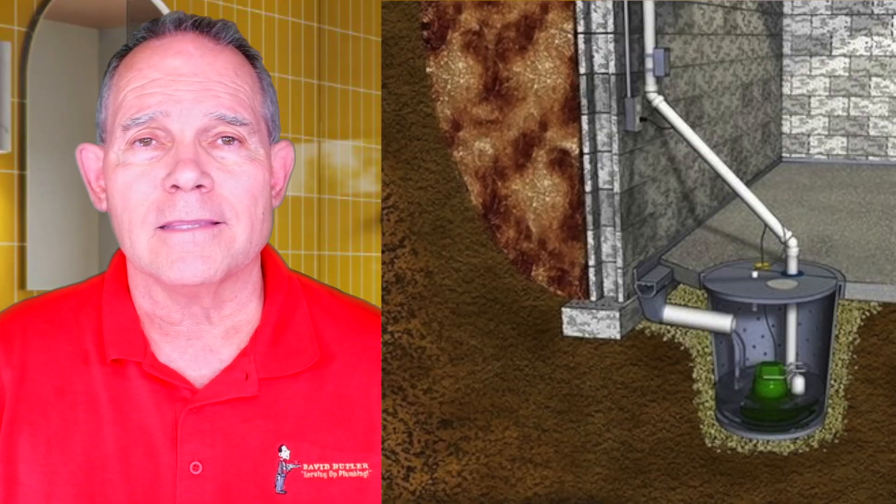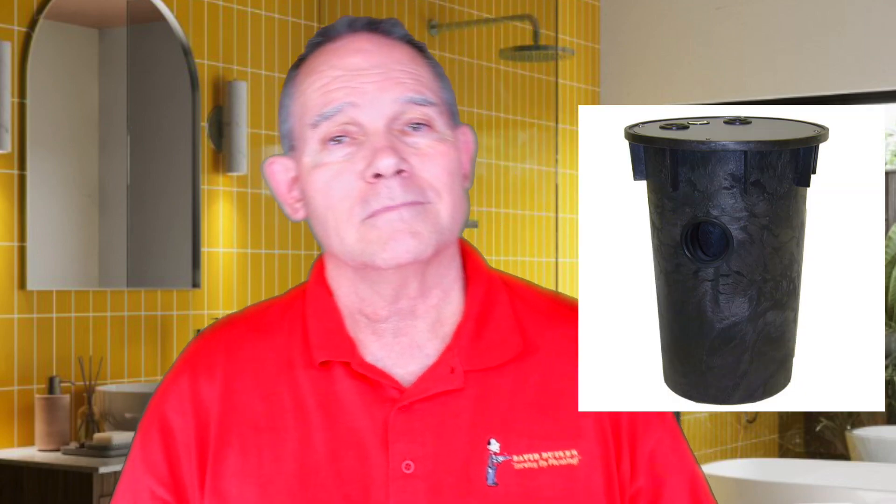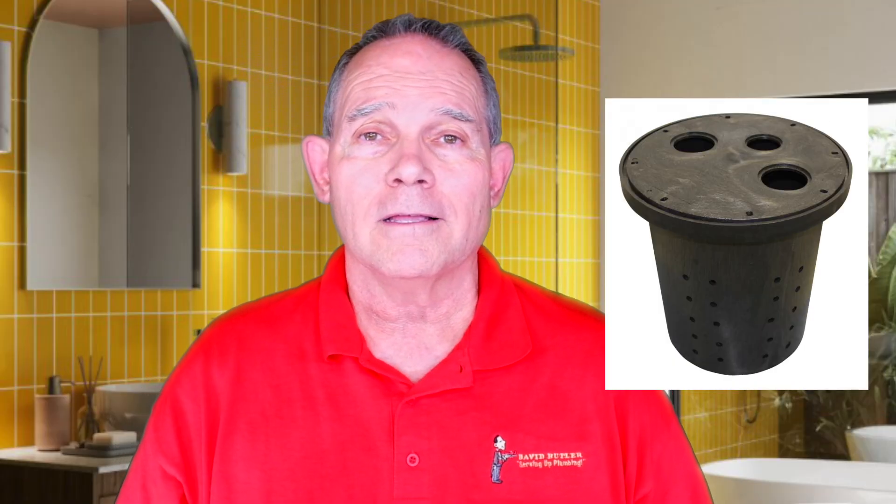The confusing part about this is the definition of a sump. A sump has a pump with a mechanical means of emptying it. A sewage ejector pump uses a sump, and a sump pump uses a sump. But when we say sump pump, we're generally talking about storm water, rain water, some type of runoff water that is not black water or category 3 water, which means it's got fecal matter or something of that nature in it.